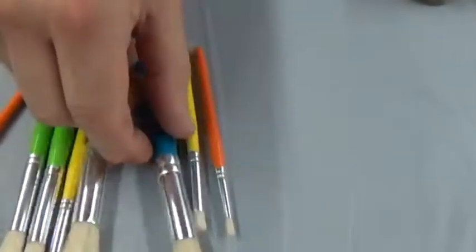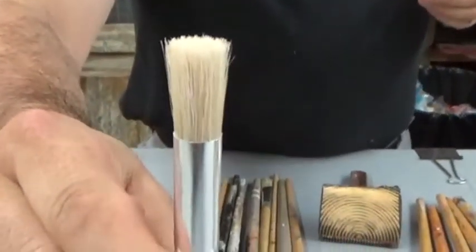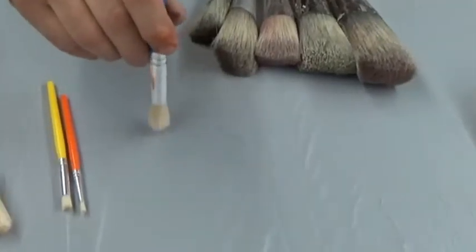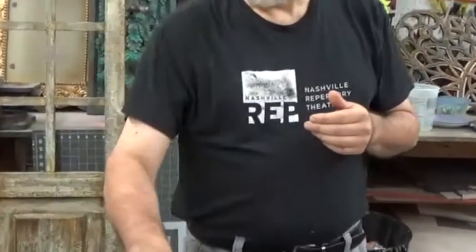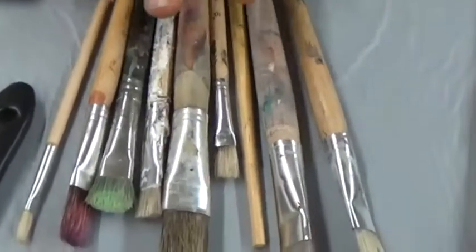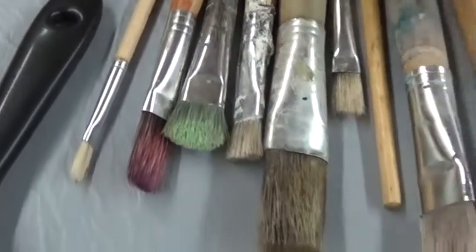These are called stencil brushes. As you can see, they have a flat top to them. The way you use them is to have a little pan of paint, tap the brush in the paint, tap it off, and then with a stencil you tap the paint on around the stencil. This is very, very time consuming and I rarely ever use these. Simple artist brushes come in all shapes and sizes — don't be afraid to use them. You really want brushes the size of what you need, so don't be afraid to use a small brush when you need a small brush. These come in a variety of sizes and you can find them pretty much anywhere.